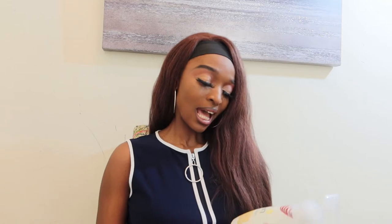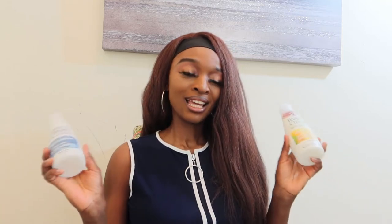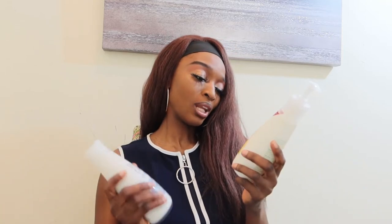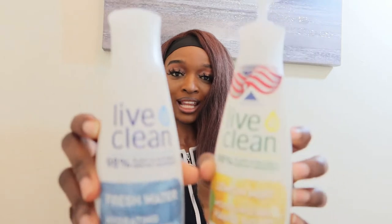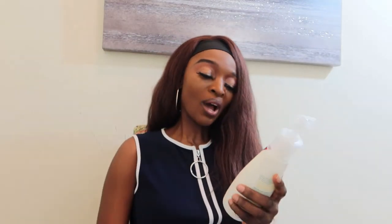I'm going to start with the Lemon Mint Moisturizing Hand Soap and then move on to the Hydrating Body Wash. This is what both products look like.